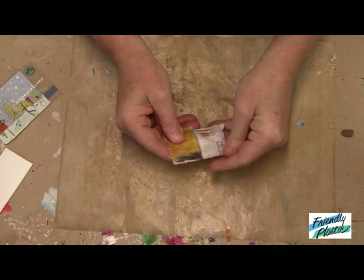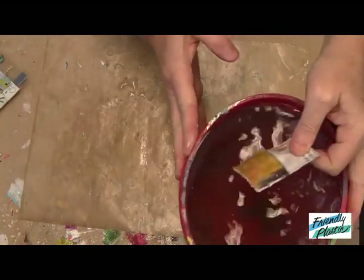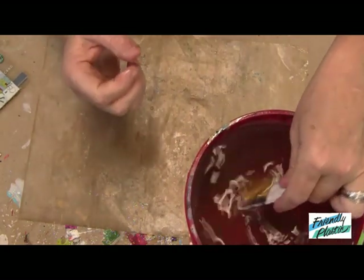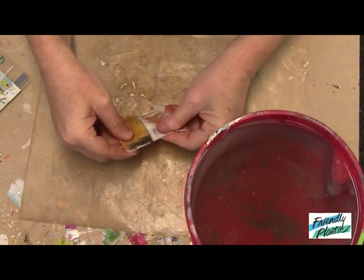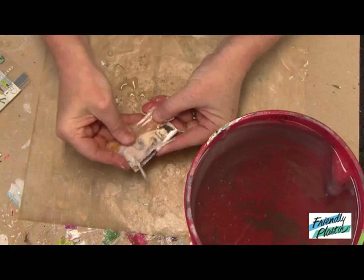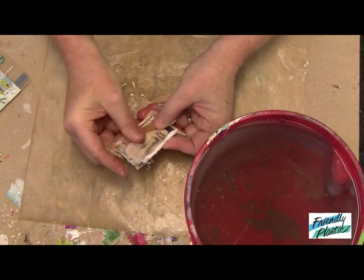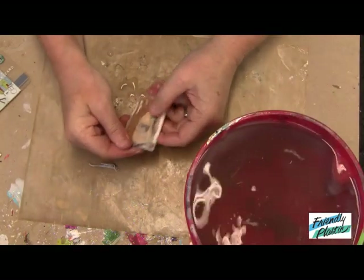I'm going to work with my fingers. Dunk it in the water a little bit more. And I'm peeling the backing off. You can see as I peel the backing off that the image — this half a face image that I have — has been applied to the Friendly Plastic.